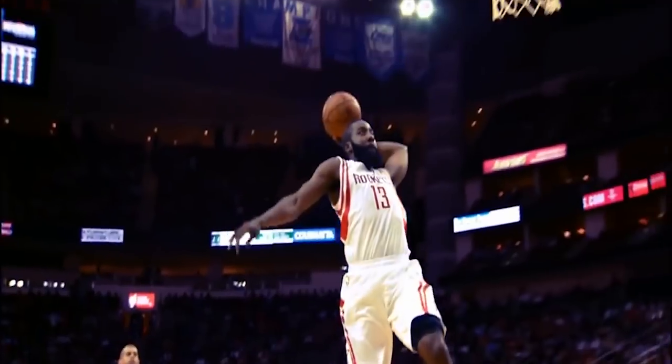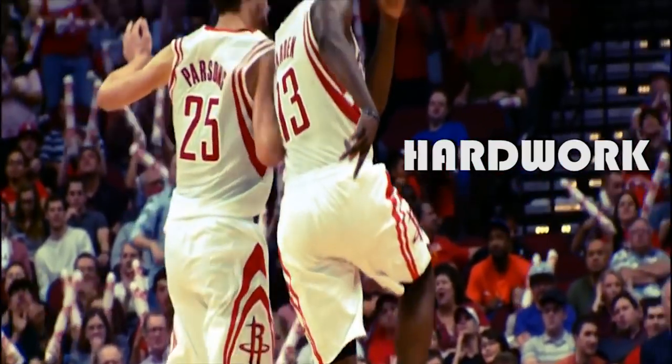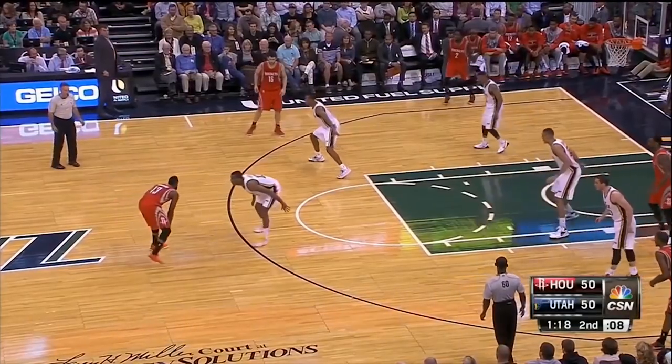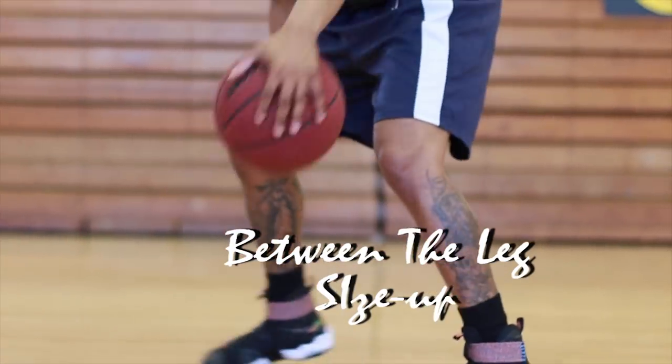James Harden is clearly one of the best scorers in basketball today. But success like his, it's no accident. It's hard work, perseverance, learning, studying, sacrifice — and of course, having a deadly size up can help. So that's what I'm going to be teaching you today: James Harden's between the legs size up.